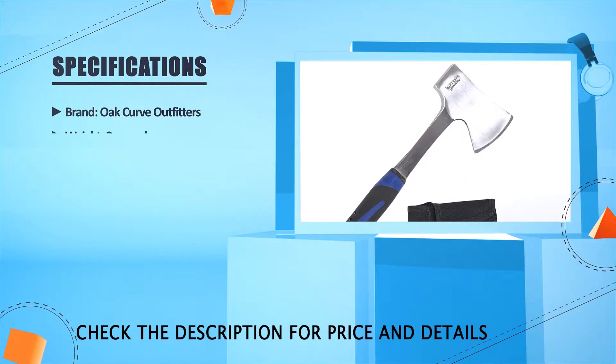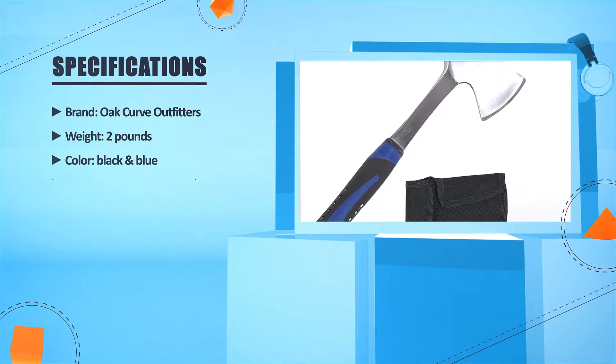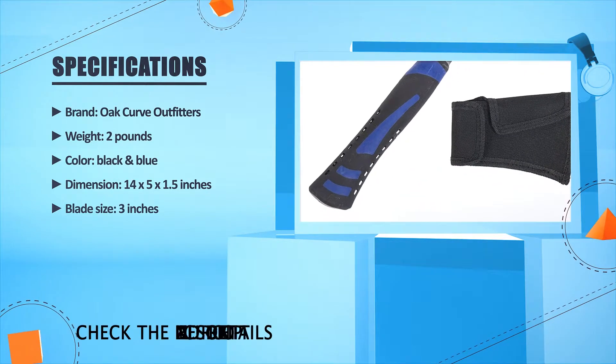Brand: Oak Curve Outfitters. Weight: 2 lbs. Color: Black and blue. Dimensions: 14 x 5 x 1.5 inches. Blade size: 3 inches.